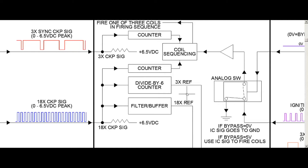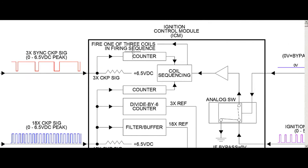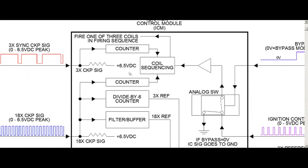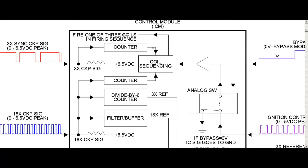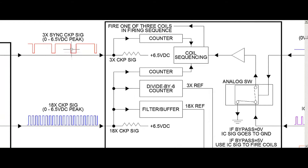Later on we're going to look at all the different scenarios — what happens if you lost the 3x, the 18x while running, or the 3x sync crank signal while running. We'll look at that at the very end of the video. By the way, once the engine starts, the sequencing of firing the coils gets stored in memory — it knows which order to fire the coils. Once you turn the car off, that memory clears, and it has to go back and look at these two signals again to determine which coil to fire and when.